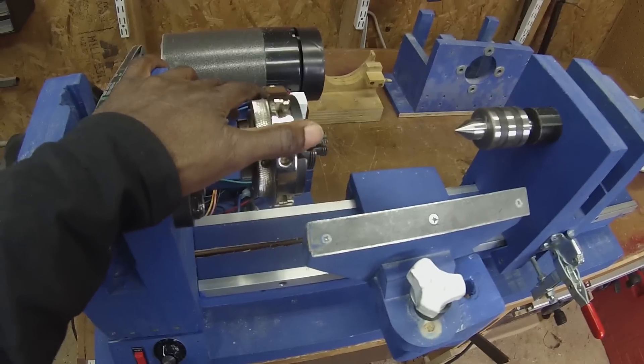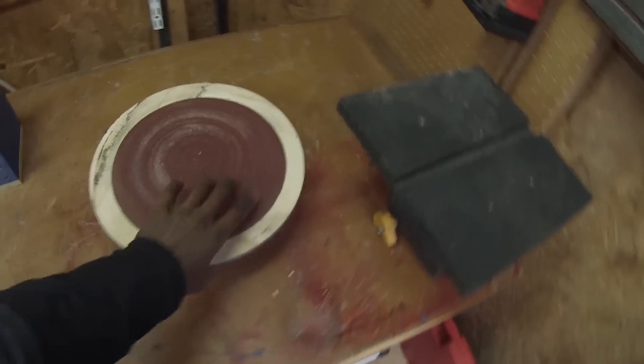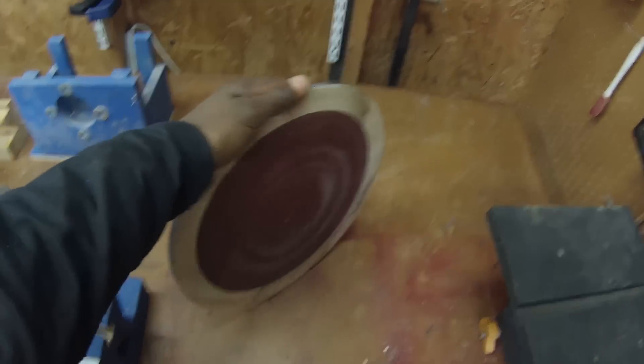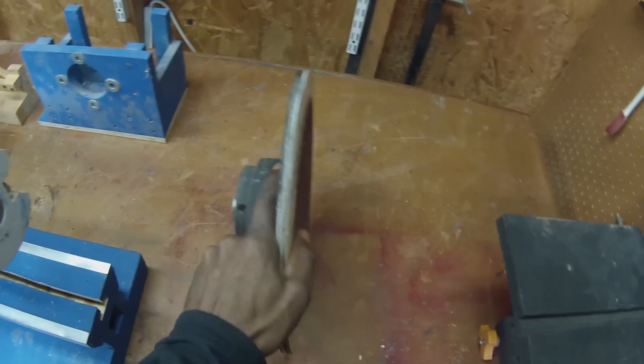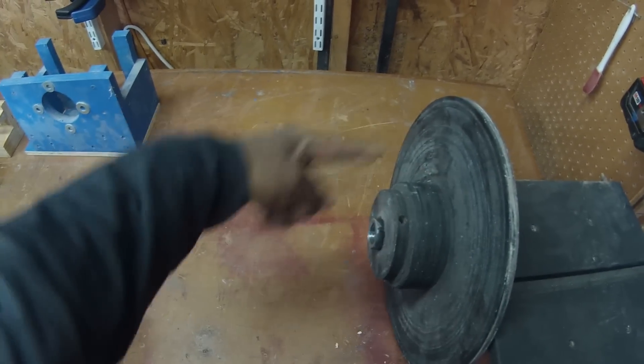So if you're going to be building accessories, you want to be able to turn those accessories down — something like this. If you want to build a sanding disc, for example, you can advance this forward, put your tool rest behind it, and work on the back of it.